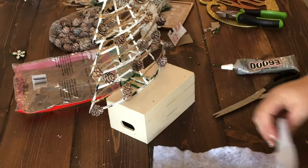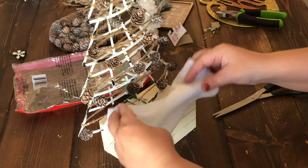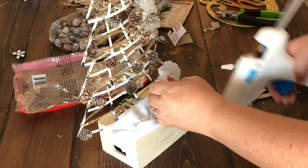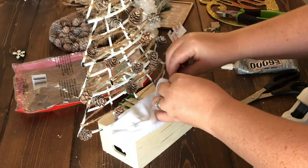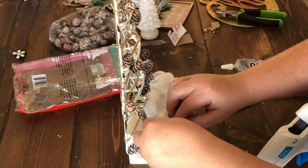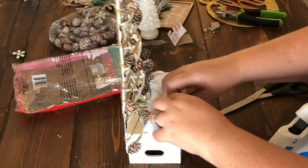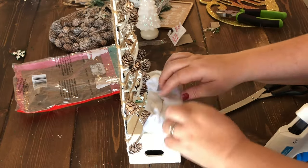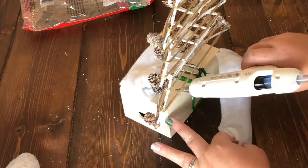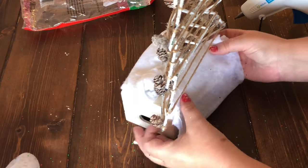To decorate the base of the tree, I'm using some glitter snow drape. I knocked some of the multi-colored glitter off, then hot-glued a piece of that drape onto the front, scrunching it up to look like snow. Then I cut another piece for the back, which also hides that plastic piece that comes off and down the back.